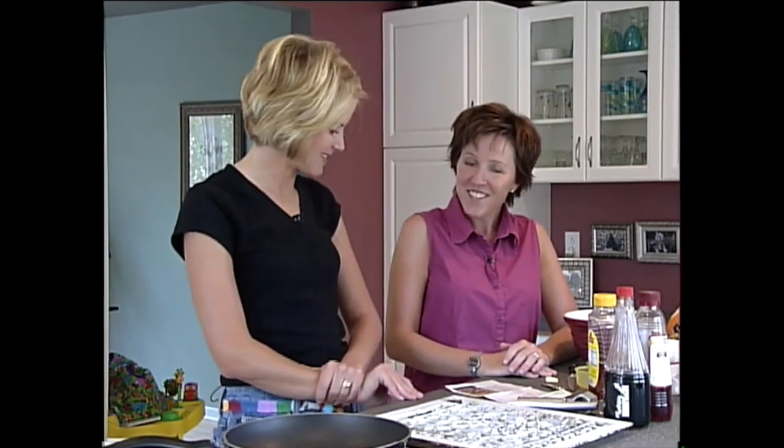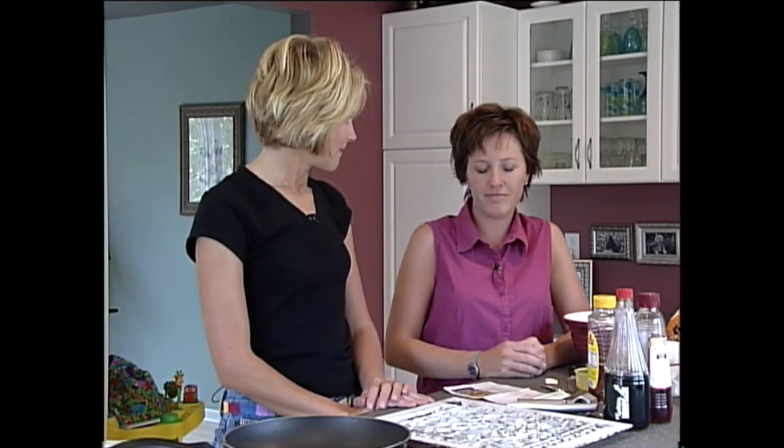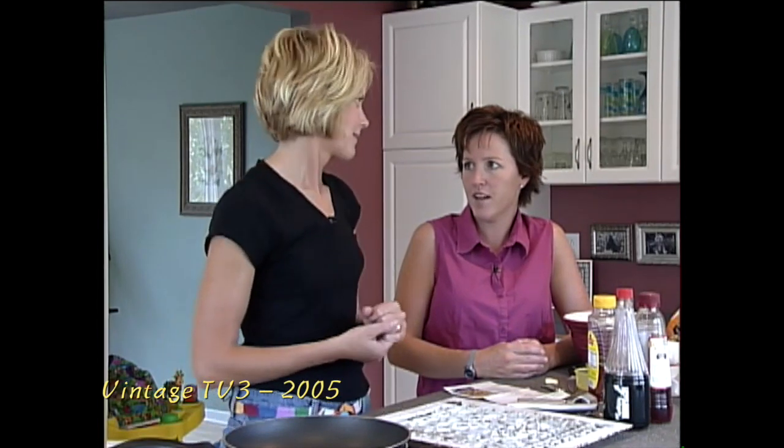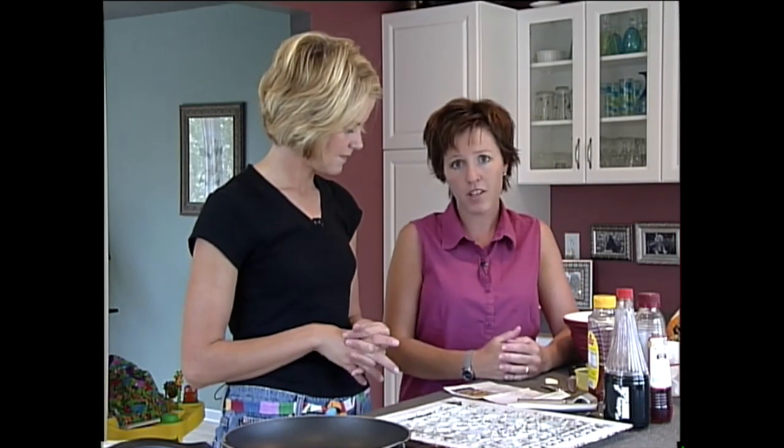Hi, welcome to Tastefully Home. I'm Jen. And I'm Melissa. I'm excited about this recipe — the picture got my attention and I have made this several times. Everybody in my household eats it. It's got nice flavor. It's kind of a salad, so I would say this is more like a lunch for us. It's got meat. It's called strawberry chicken salad.